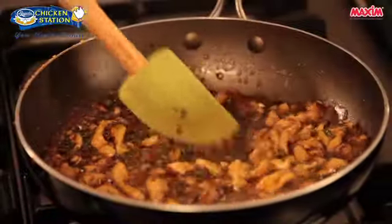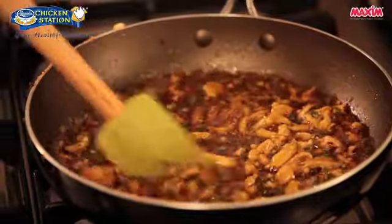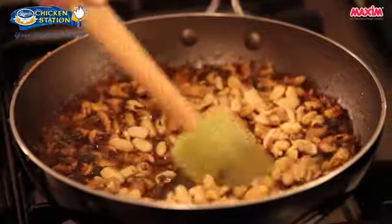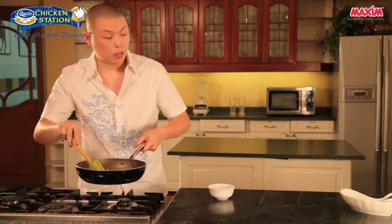Now that our liquid is slightly reduced, you can see that the consistency has slightly thickened. We can add our peanuts to it — gently mix just to heat through the peanuts. Then we'll turn off the fire and transfer this to our serving dish.